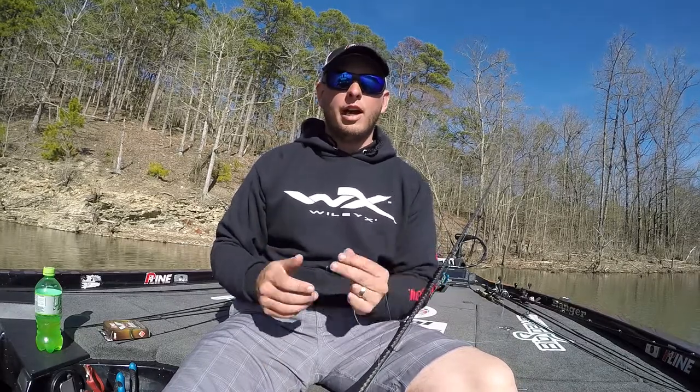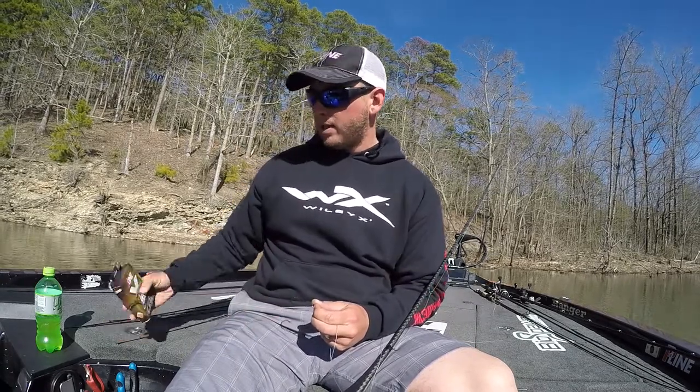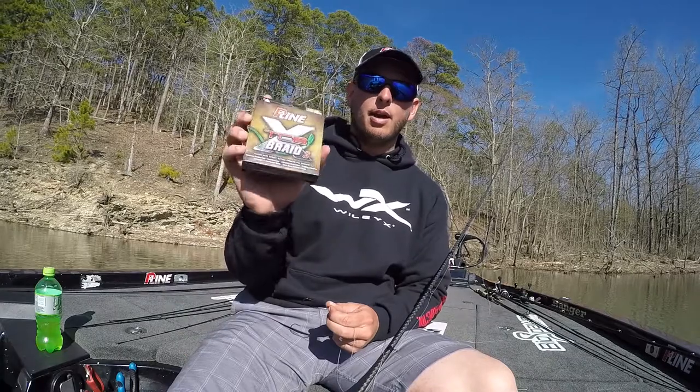What's up guys, P-Line pro Cody Kelly here. Today we're talking knots — one knot in particular. We're going to talk about the knot I use when I'm tying the P-Line TCBX 8 braid.